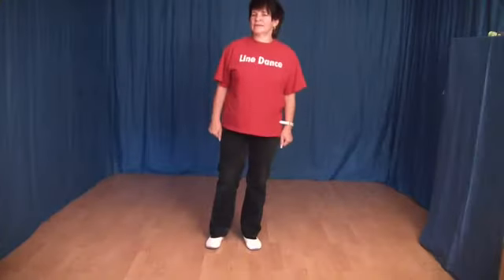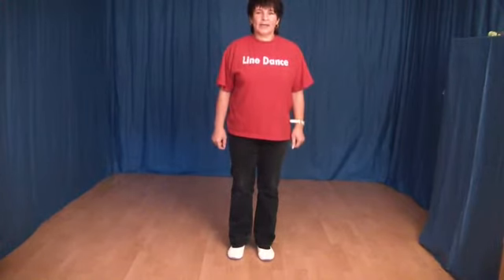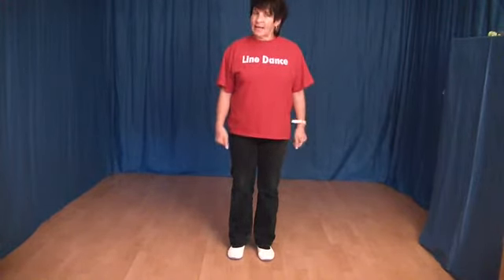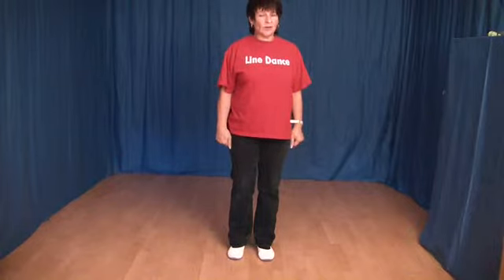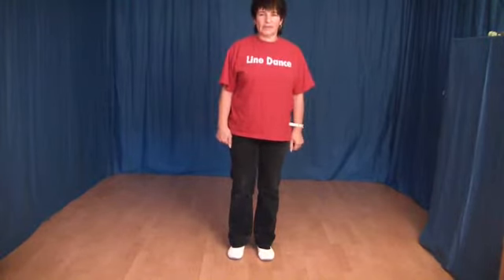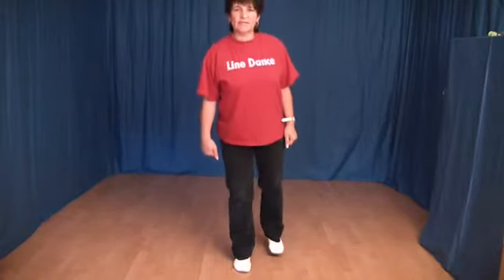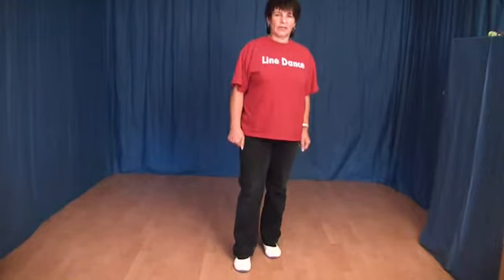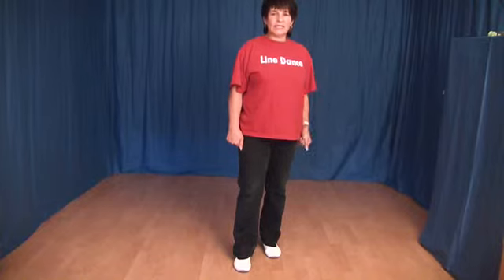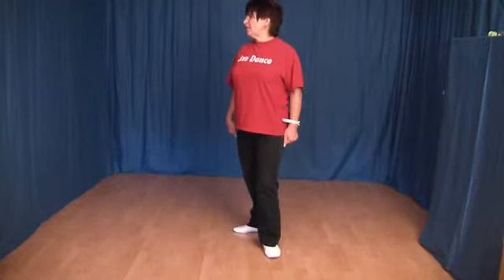Did you see me? The first 8 steps. First a rock forward and then 3 shuffles with a half turn. We set the right foot forward and wechseln the weight back. Now the 3 shuffles with the right foot forward — make the right foot forward, first a half point.